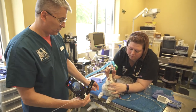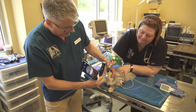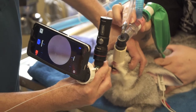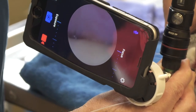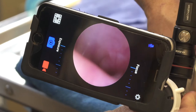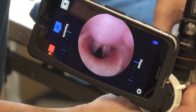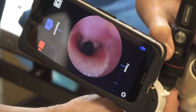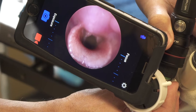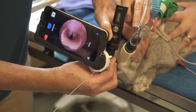We have the rabbit in sternal position with a nasal mask in place. I'm going to come in off to the side of the incisors, and with endoscopy we always go to the dark. Right now I've got the margin between the tongue and the roof of the mouth. I'm going to keep advancing until I find a large opening in the back of the oral cavity. Here I have the glottis positioned right in the center of the screen. We have the epiglottis along the bottom of the screen, and you can see the glottis opening and closing. In the process of coming back here, we have already dislodged the soft palate from the epiglottis.